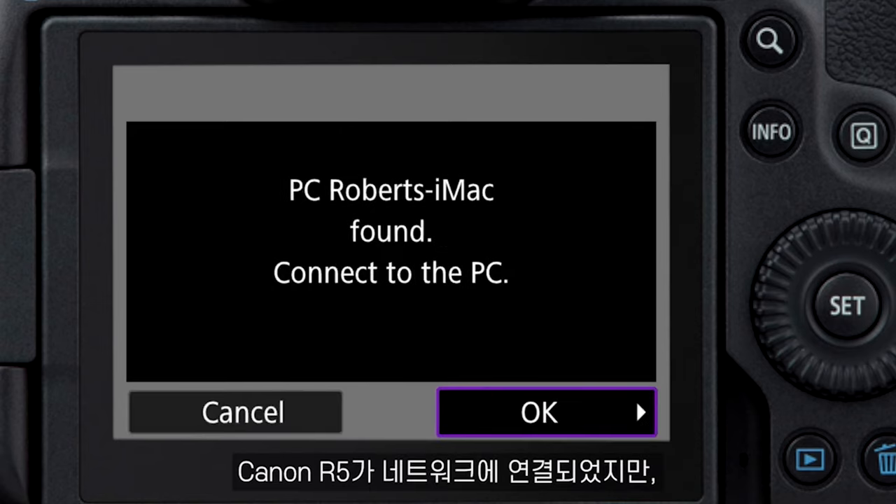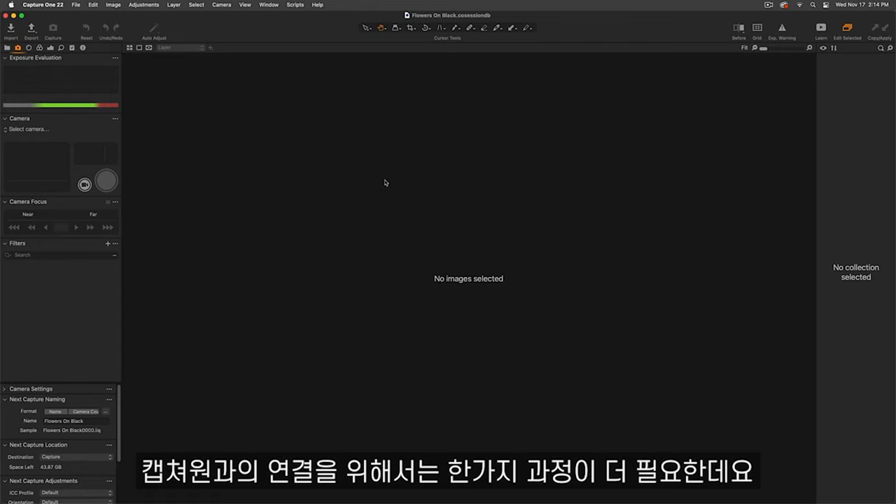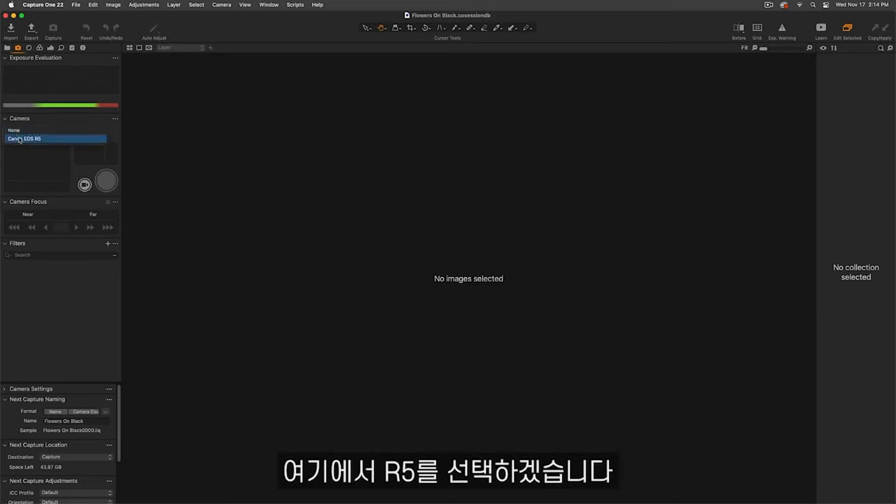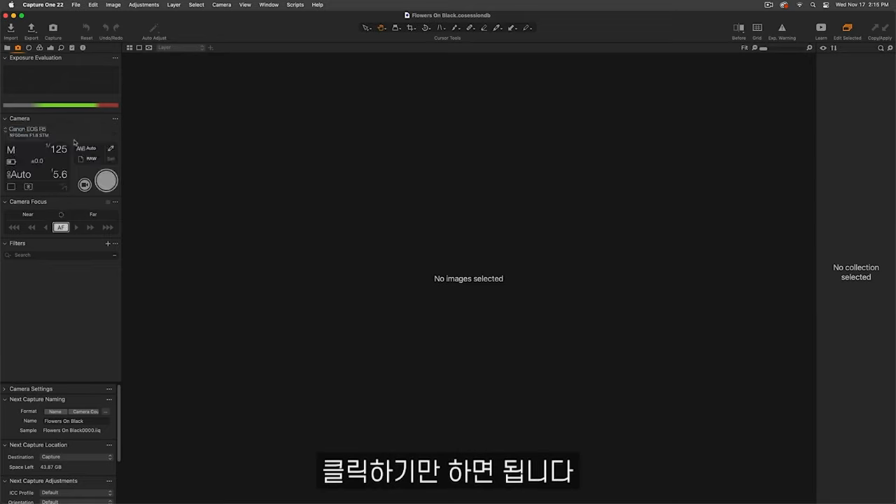Now the Canon R5 is connected to the network, but we're not actually connected to Capture One yet. We need to do one more step. So go into Capture One and navigate to the camera tool. And here, you're going to select the R5, click on it, and then we're done.